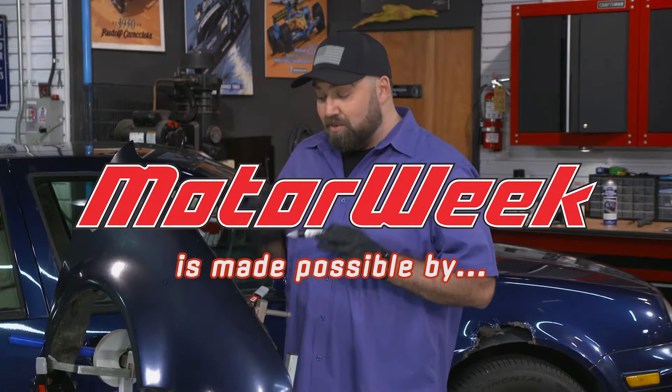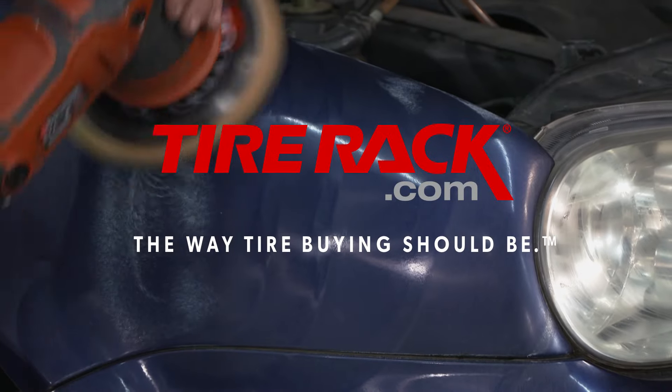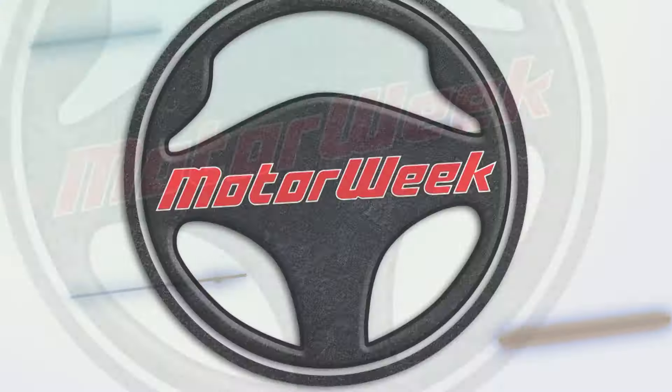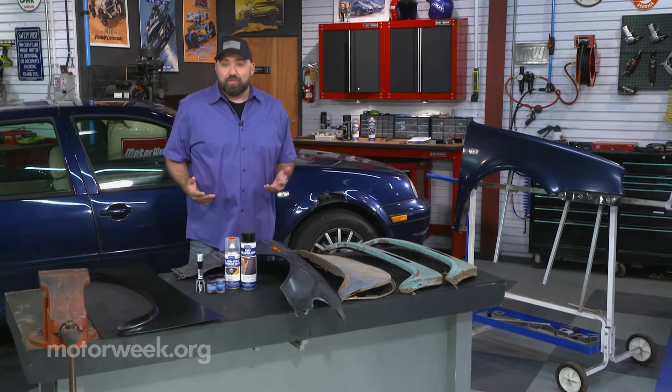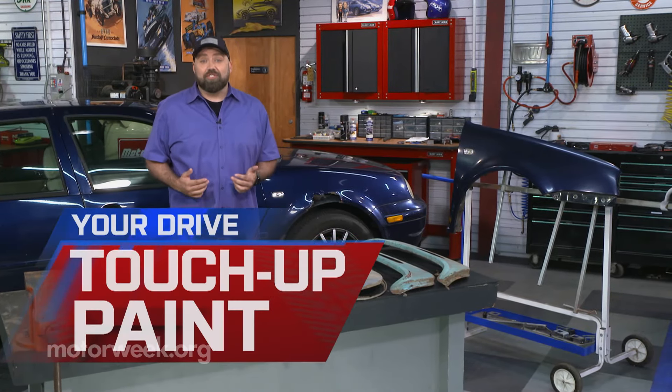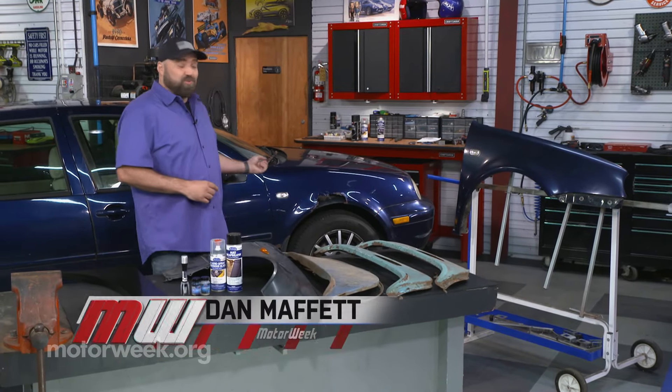Motor Week is made possible by Auto Value and Bumper to Bumper and TireRack.com. No matter what car you drive, if you have it long enough, eventually you're going to have to deal with dings, dents, scratches, or even rust.